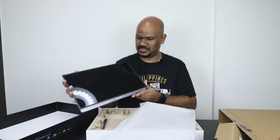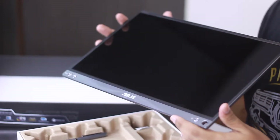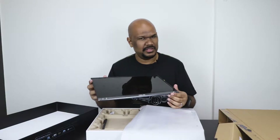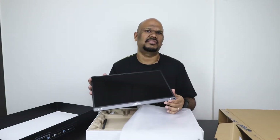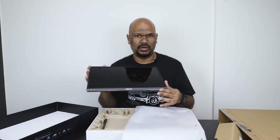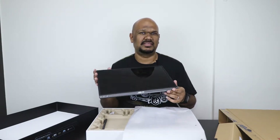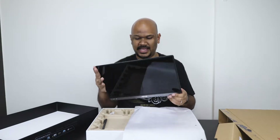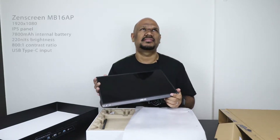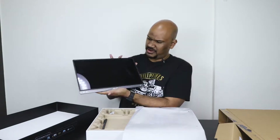Let's open up the monitor. This is the ZenScreen. Earlier on I mentioned it's the ZenScreen Go, also known as the Asus ZenScreen MB16AP. There are actually two variants of this — the MB16AP and the MB16AC. They are both identical in terms of the panel and almost everything else. The only major difference is that the MB16AP is the one that has an internal battery — a 7,800 mAh battery, which is pretty cool. It's double the battery capacity of most smartphones.